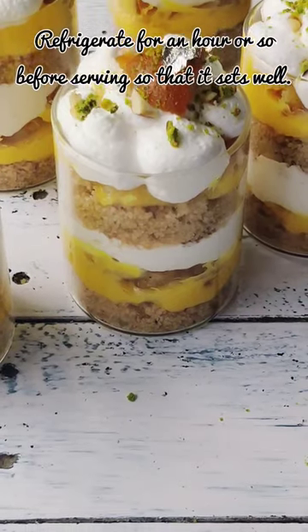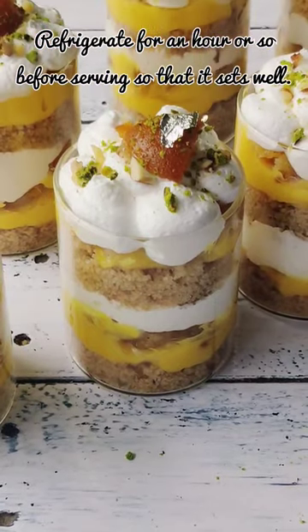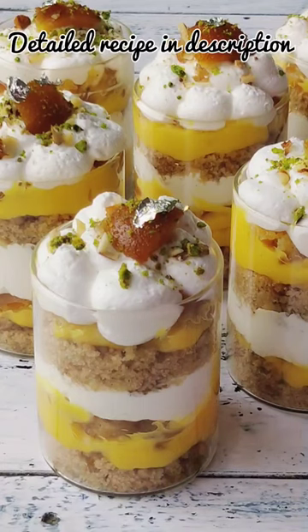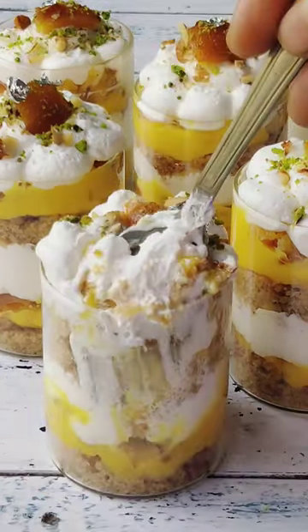Before serving the dessert, don't forget to chill it in the refrigerator for an hour or so, and then you can serve it. It should set well — and guys, do let me know if you tried it!